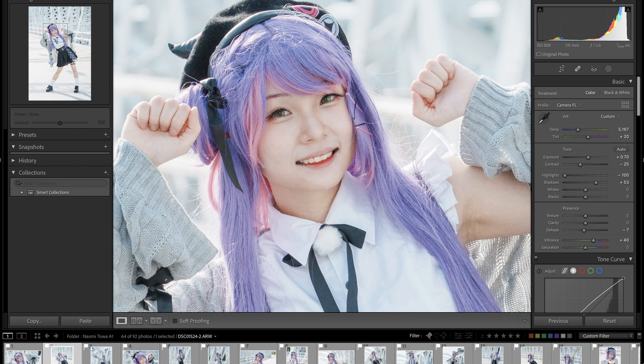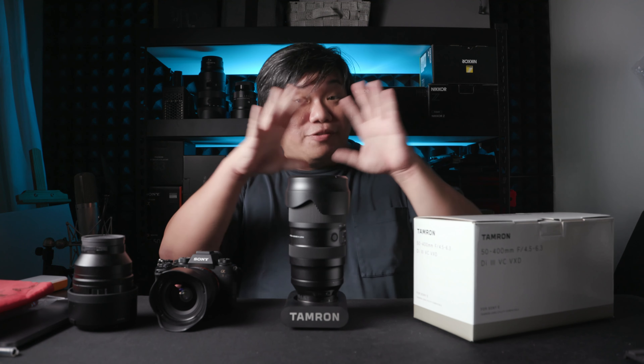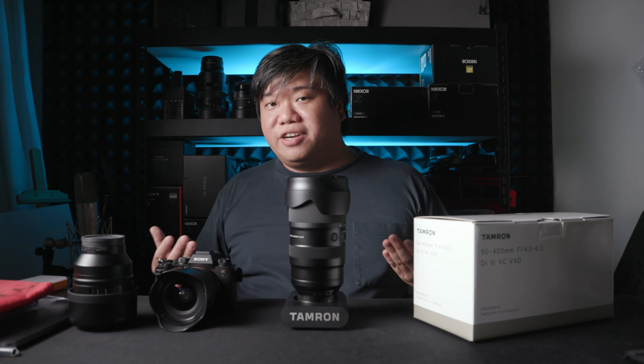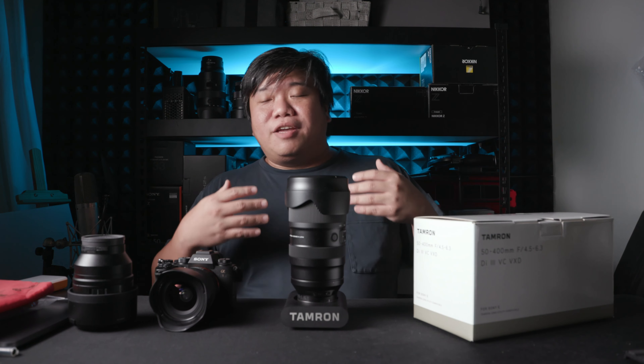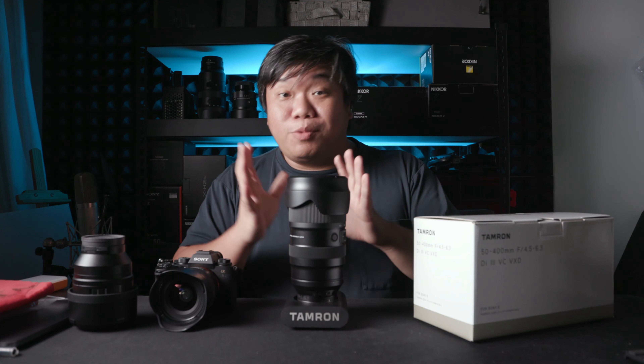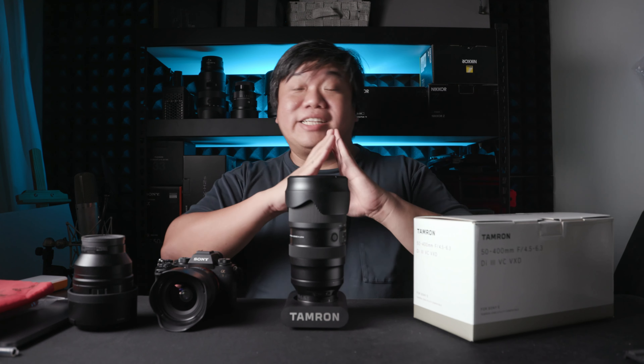In this shoot I used a Sony A1 — you can see it on the table here — with the 50-400mm. In the later part I also shot with the 50mm GM lens to understand the sharpness difference, because without comparison, is it really sharp? You must compare in the same scenario. We all know the GM is ultra sharp — today you'll see how this lens stands up.